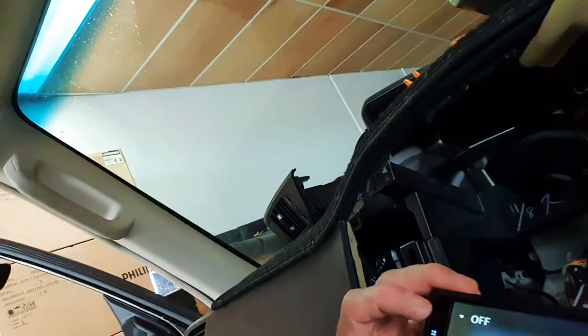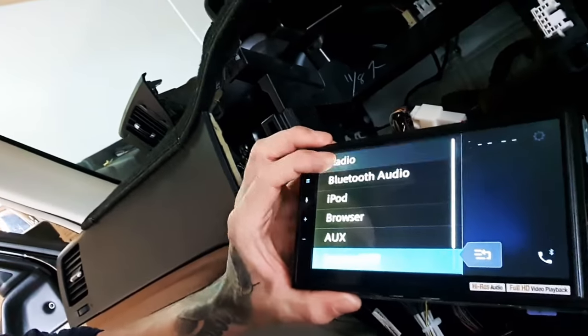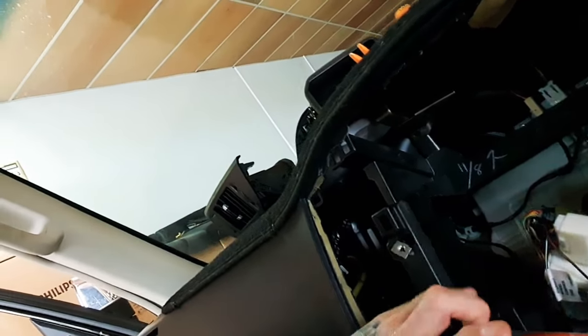It will be greyed out unless you have the source switched off. So before you go to program, you have to turn off the current source in the Pioneer. In the instance of this new Pioneer wireless CarPlay unit, you would go to — see how we've got the source menu there — let's say you've got the radio on, you'll see the steering wheel control interface will now be greyed out.